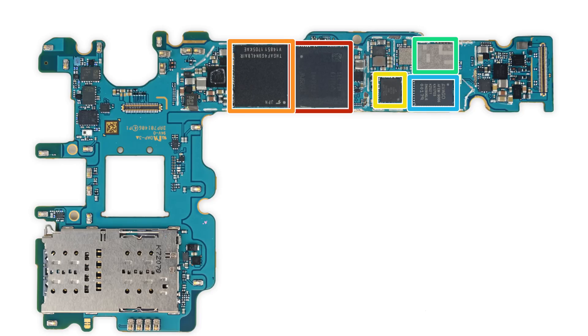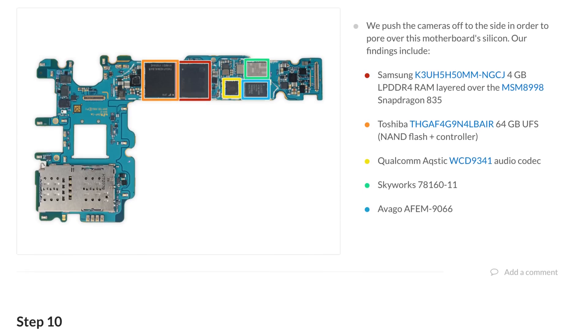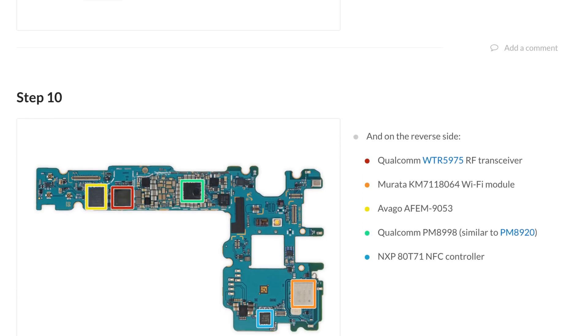With the cameras off, we took a look at the chips on the motherboard. Some chips of note are the 4GB of Samsung-made LPDDR4 RAM layered over the Snapdragon 835, and the Toshiba 64GB UFS NAND Flash plus controller. If you want to check out the complete list of chips we've identified, head on over to our teardown at ifixit.com.